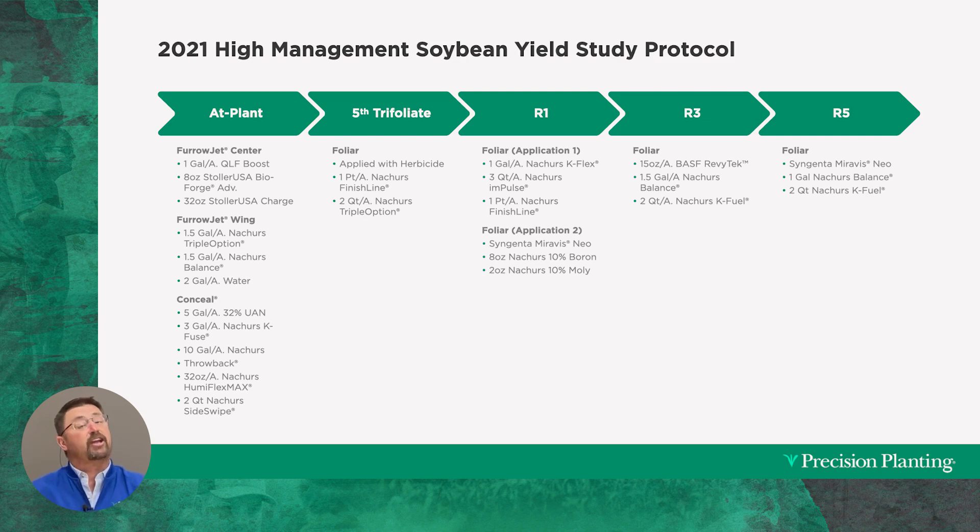All of a sudden we go from vegetative stage into reproductive stage. Now we've got flowers on the soybeans and we attack again — coming in with a gallon per acre of Nature's K-Flex, more potassium, three quarts per acre of Nature's Impulse, and a pint per acre of Finish Line — the same product we put on with our herbicide at fifth trifoliate.